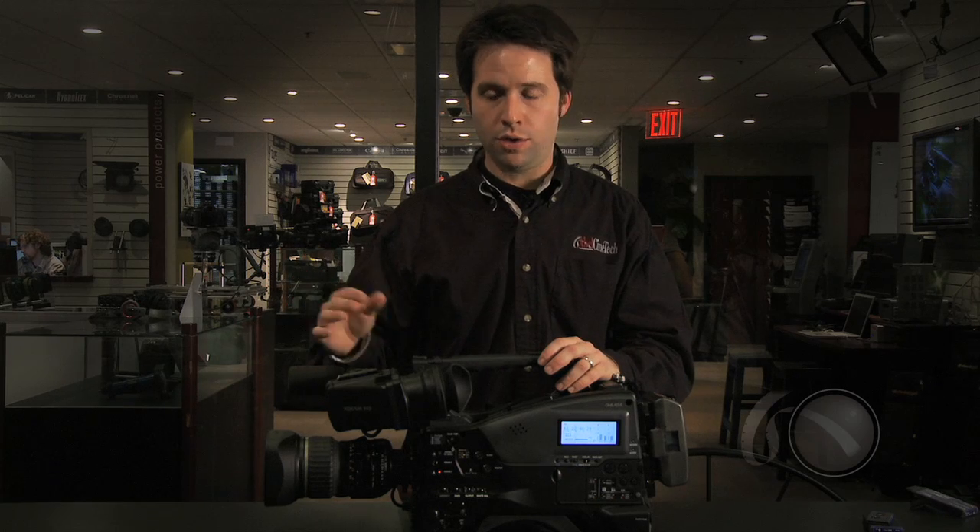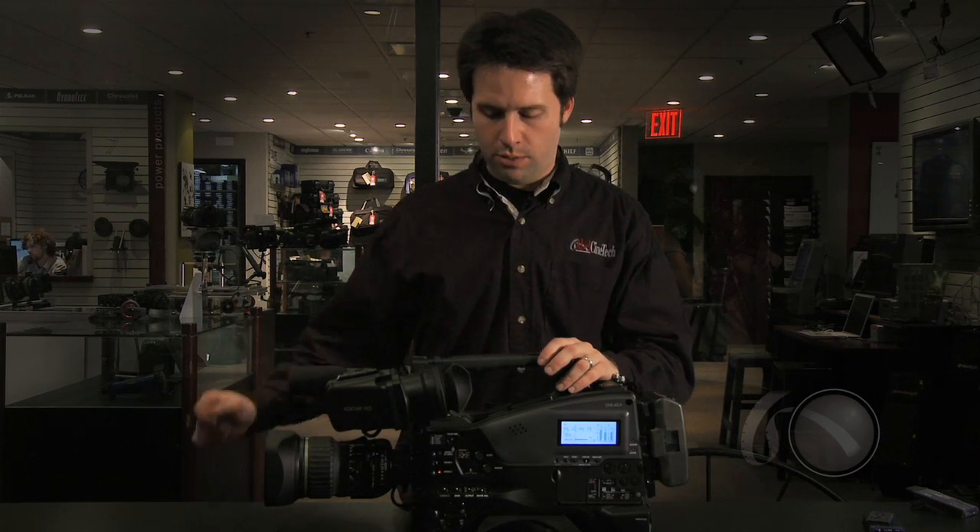This is not the lens that comes with the camera. There is a Fujinon lens designed specifically for this camera that will be packaged with it in one version, and I've heard really great things about that lens. But I've just put a Canon lens on here — rest assured that any B4 mount, two-thirds inch type lens can go on the camera and works beautifully.